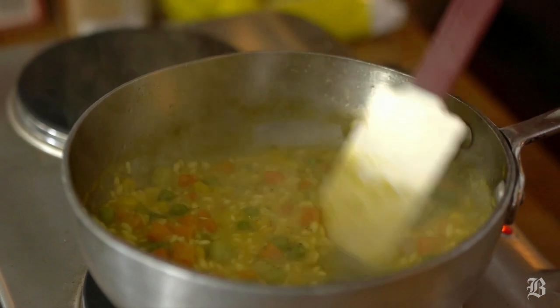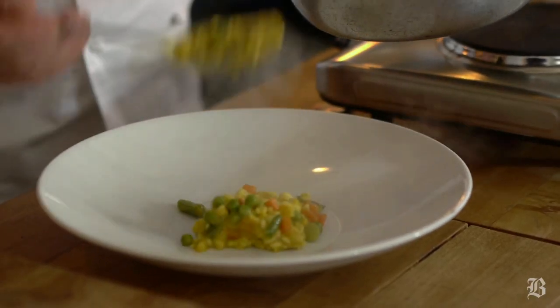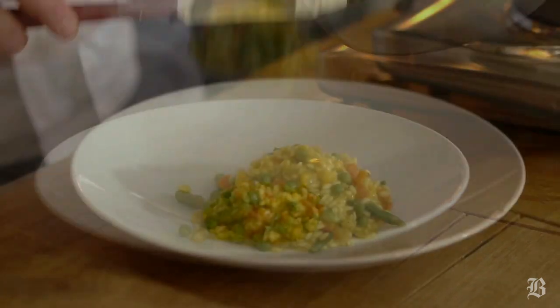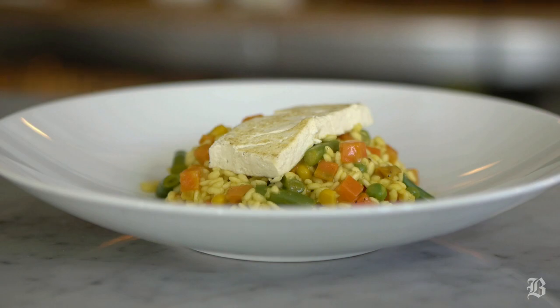A little flavoring with a little bit of salt, a little bit of pepper if need be. There we go, we're almost ready. And here we have it — a vegan risotto, risotto primavera with saffron and roasted tofu.